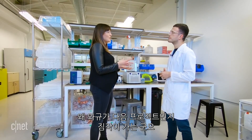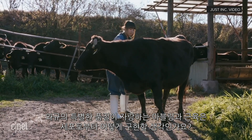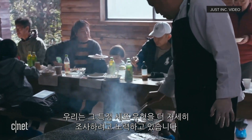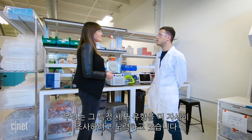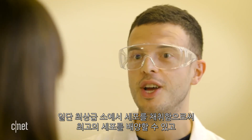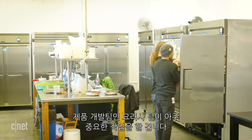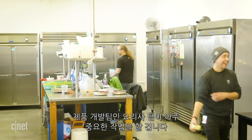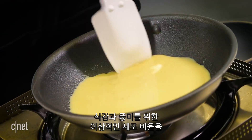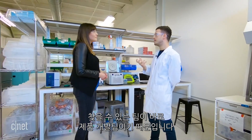So you mentioned wagyu beef as the next project. How do you go about creating all of the cells required to give wagyu that particular quality — like the marbling and the actual muscle and fat content? We're looking exactly at those specific cell types and trying to recapitulate the quality of those. We know that by isolating cells from the best cows, we can also generate the best cells. And then our product development team and chefs really play a major role, because they can assemble everything together and come up with the ideal ratios of cell types.